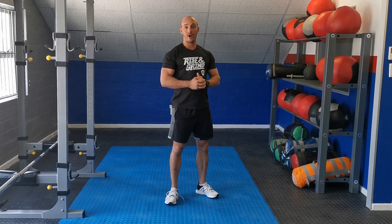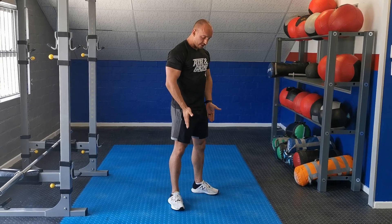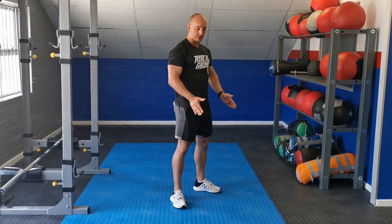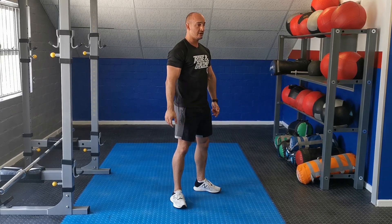One and a half bodyweight squats. Start with your feet slightly pointing out at the toes, with all the weight on your feet from the toes through the heels.